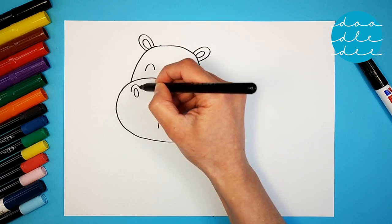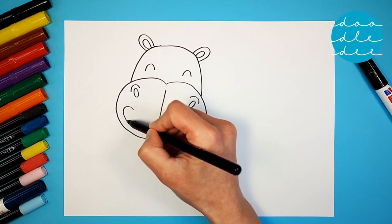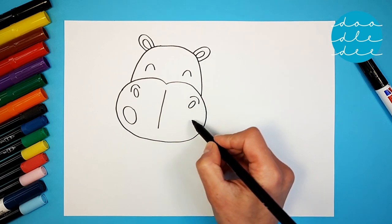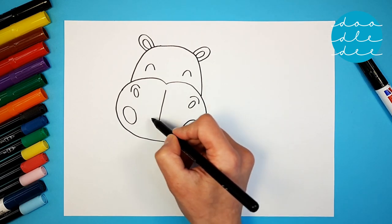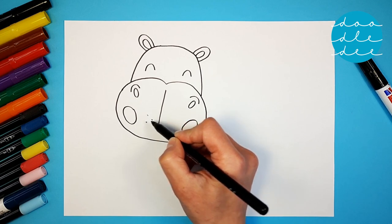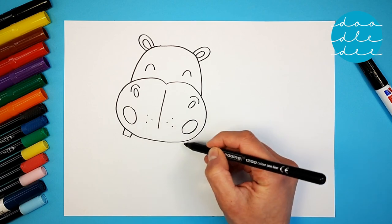And two more big circles. Finish off with some dots and two square teeth, and a long curved line for the mouth.